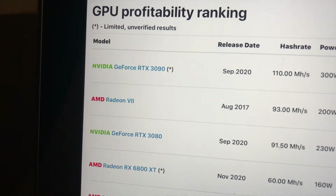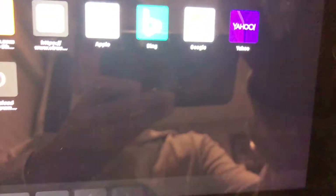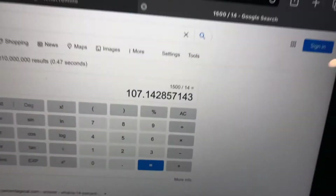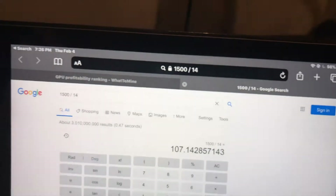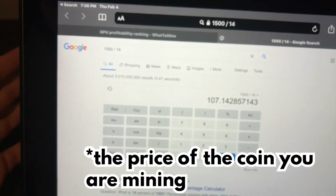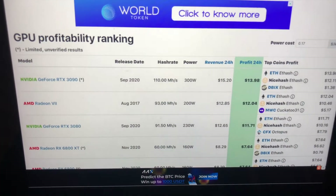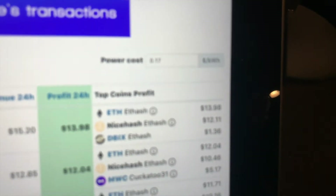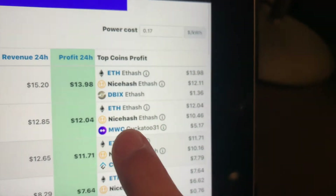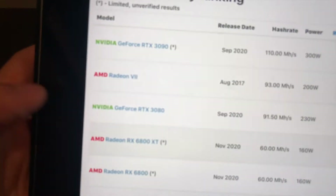Let's say we wanted to buy an RTX 3090 — that's a $1,500 card. Dividing $1,500 by the daily profit of about $14 gives us roughly 170 days to get our money back. That's not too bad — a little over three months. Be careful though, this varies a lot with the price of Ethereum or Bitcoin, and they could also change the rewards for mining. Also, Bitcoin isn't great for graphics cards, so you'll mostly see Ethereum at the top because that's usually the most profitable.